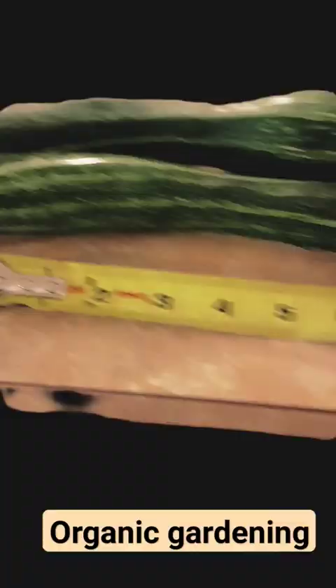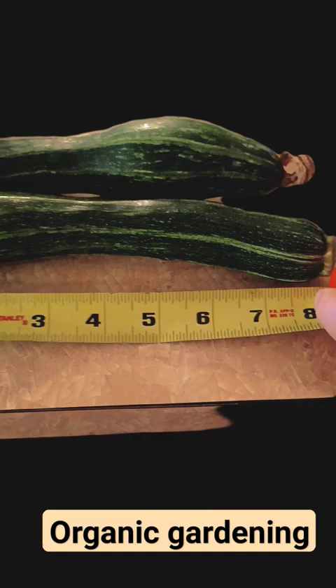In fact, we stuck them in our GoSun and we ate them that afternoon. Here is the size.